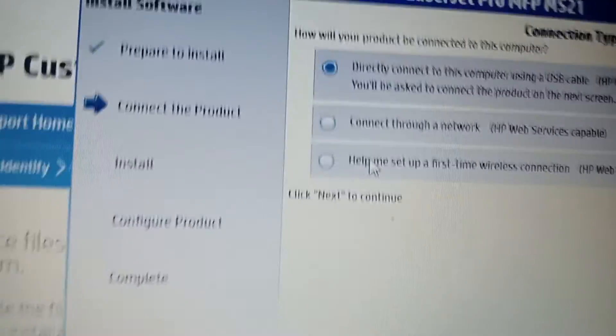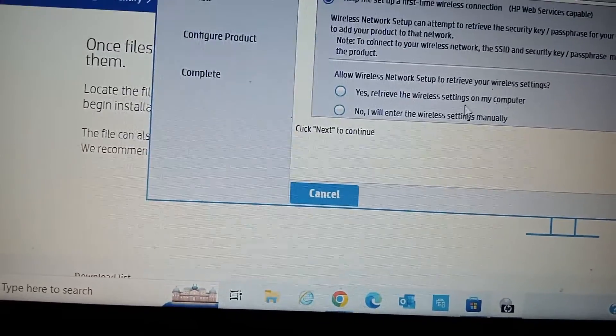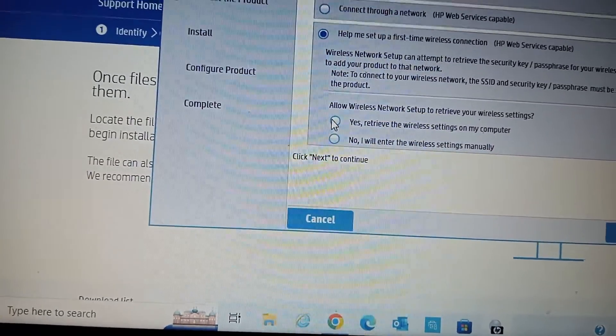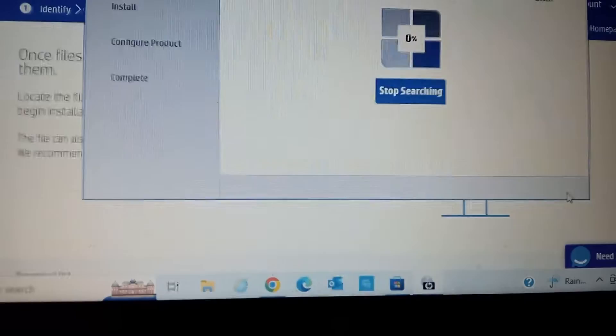After that, it will continue. This machine is connected via Wi-Fi, not a cable. So I'm going to select the last option which says 'Wireless'. I'll retrieve the wireless settings and select the first option so it's automatic, then click Next.